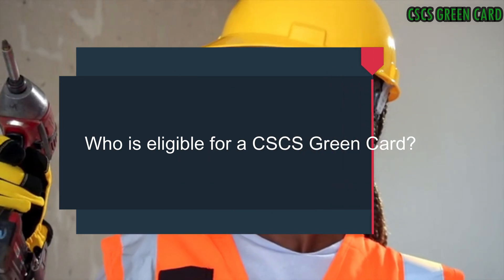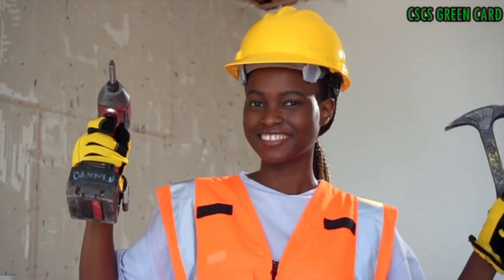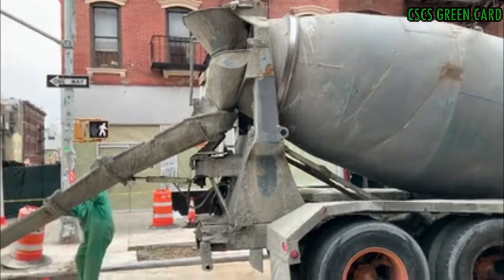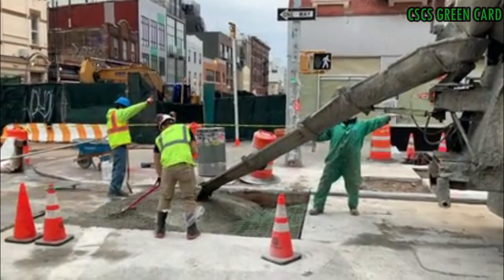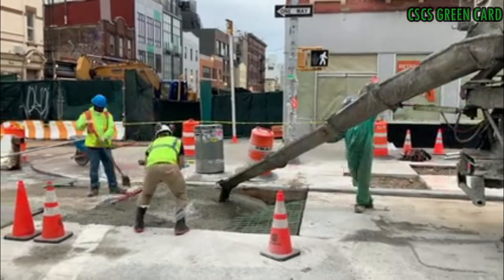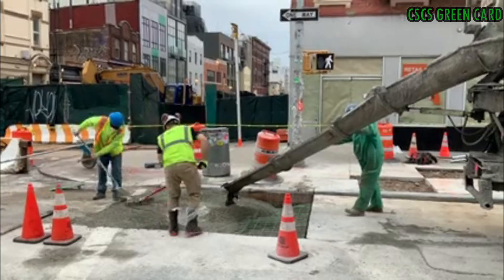Who is eligible for a CACS Green Card? To be eligible for a CACS Green Card, you need to meet certain requirements. Generally, you should be working or planning to work in a laborers or construction site operatives role in the UK construction industry.